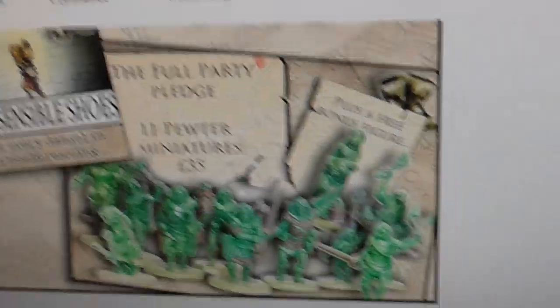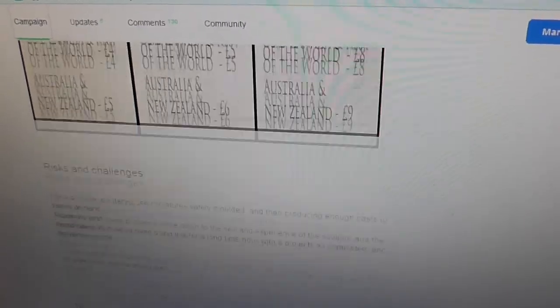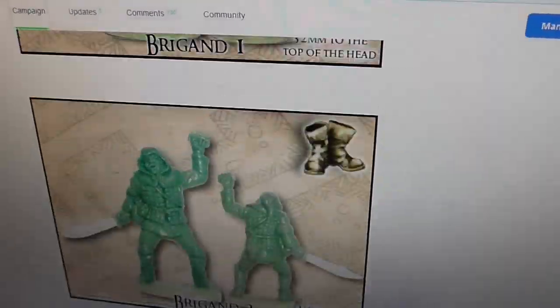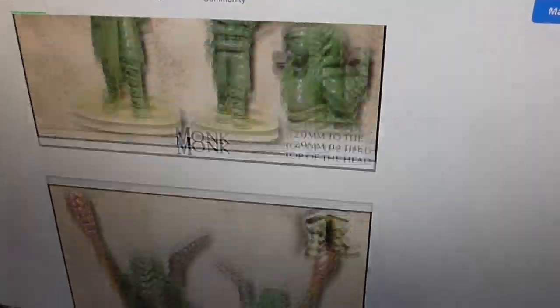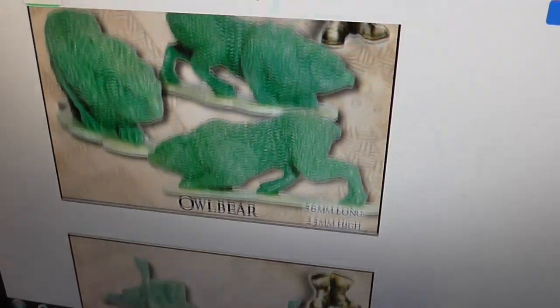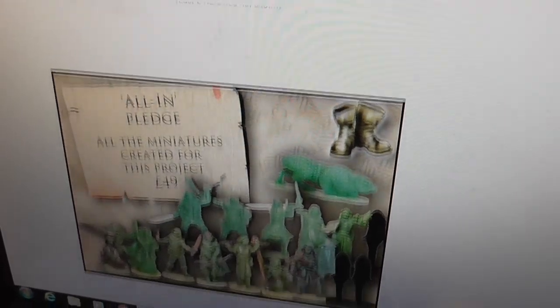And you've got Warhammer, you've got things like Mordheim — basically whatever game you're playing, you will find a use for these. I think we all share the pain of not being able to find any decent female models. It annoys me that I can very rarely find any decent — shall we say — decently dressed female models, because I just feel like that's unrealistic, it just bothers me.